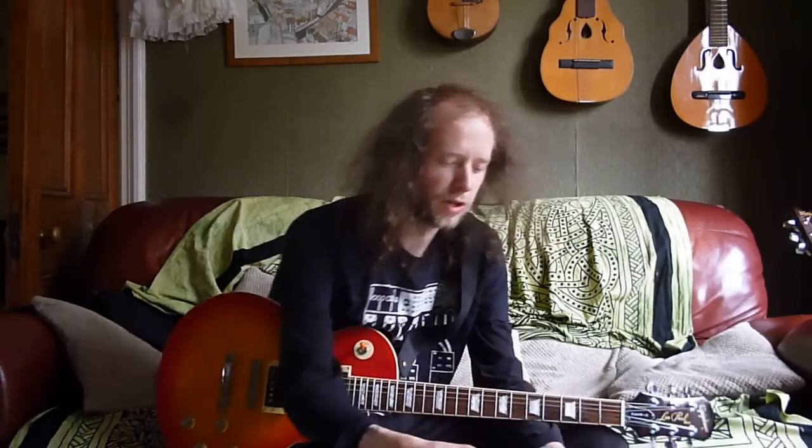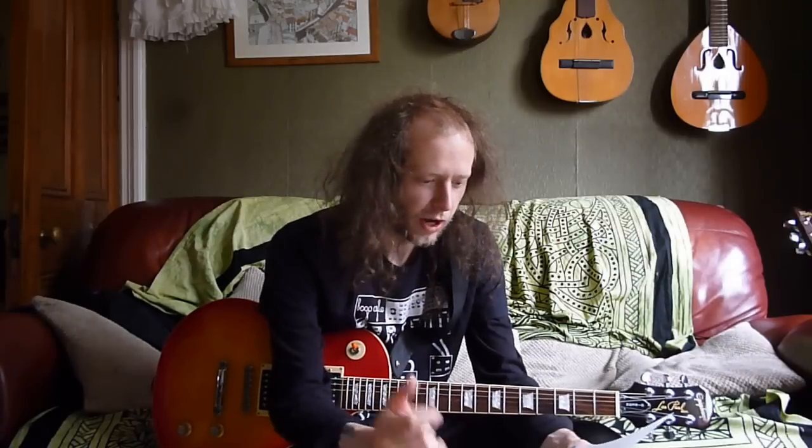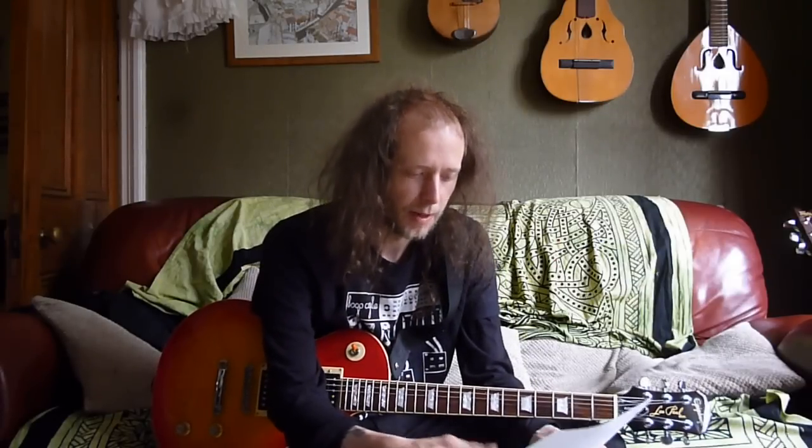There's nothing wrong with them, so you can make them sound really cool, but they're not the best. They can be a bit brittle sounding — I think that's the word. I really loved the one I had for a while, but they are a bit brittle to the sounds. So I would definitely recommend getting a bigger wattage amp.